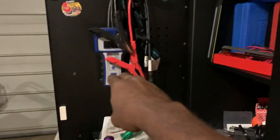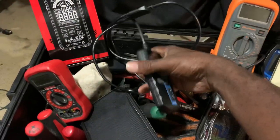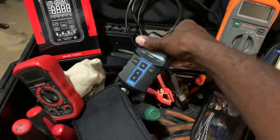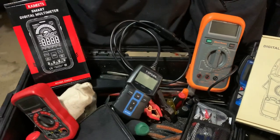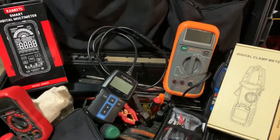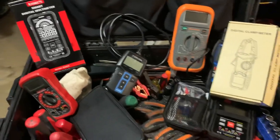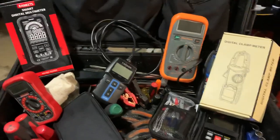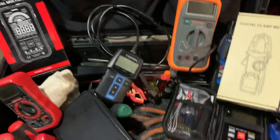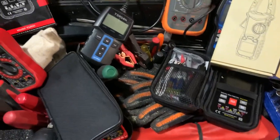I also have a Blue Point tester here — older style, I don't use it very often but it's there if I need it. The TopDon has been really good to me; I just used it today to do some load testing on a 2002 GMC Envoy. So that's been great. Next, let's talk about traditional multimeters.